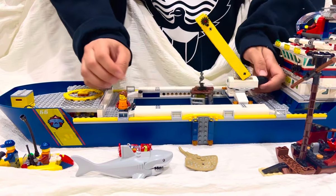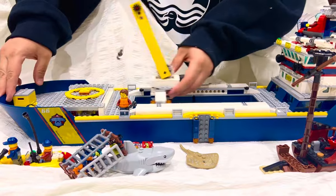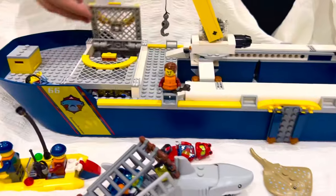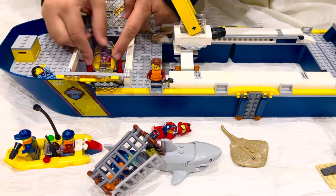You take it down to the water or you take it up. You can also move it forward. Over here you have this container — this inside area — and there's a submarine inside.